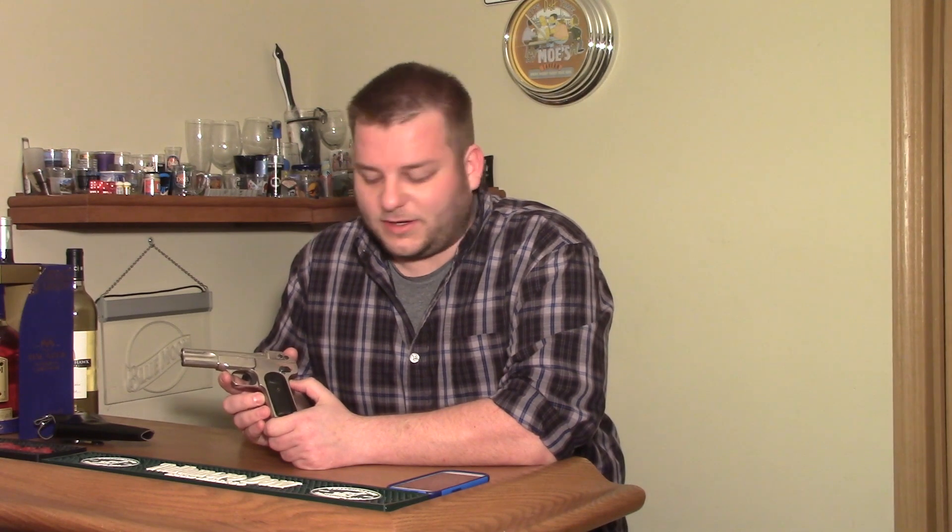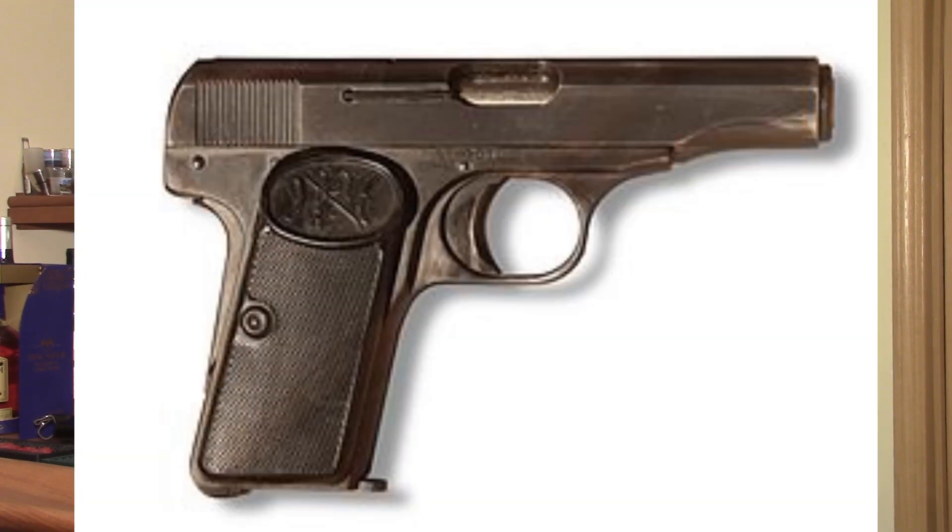Often you'll see them referred to as the gun that was used to start World War I — that's incorrect. That was actually a different gun; it was an FN 1910 design.